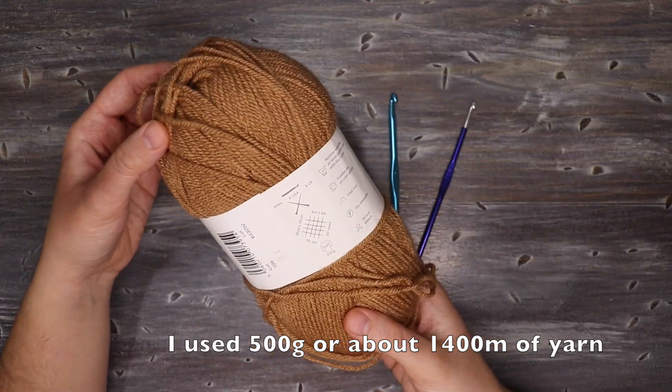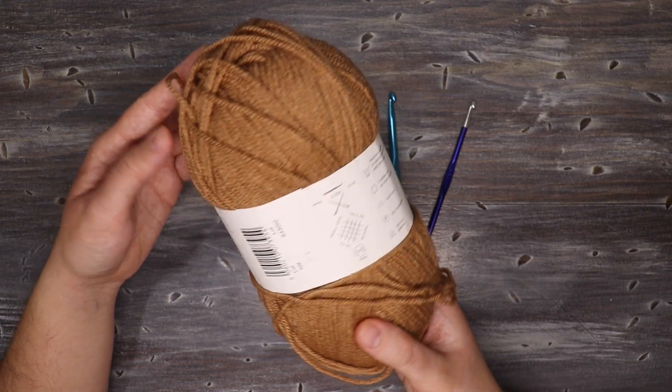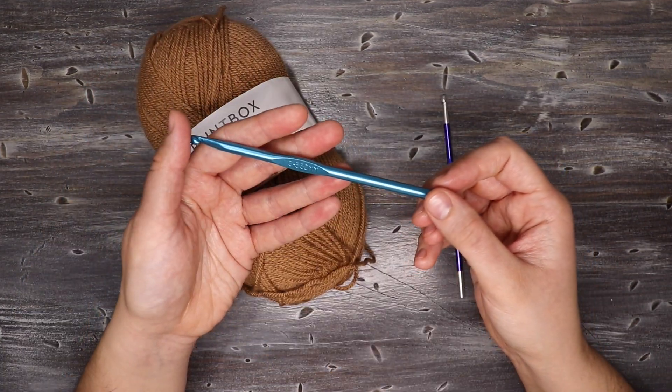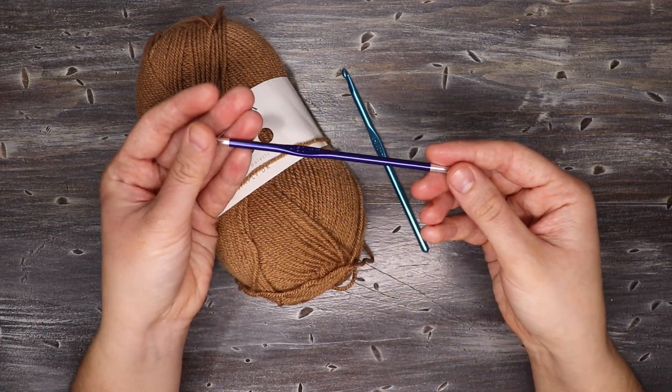The recommended hook was a size 4 but I wanted it to be a little more flowy with the fabric so I sized up to a 5.5 millimeter hook, which is what I will be using for the body. I also have a 4.5 millimeter hook that I'm going to use for the ribbing on the cuffs.